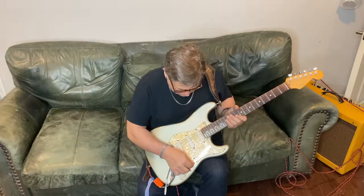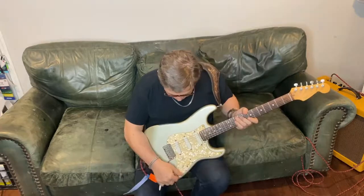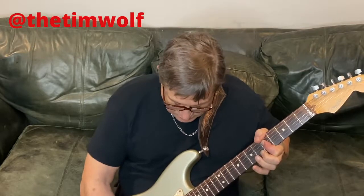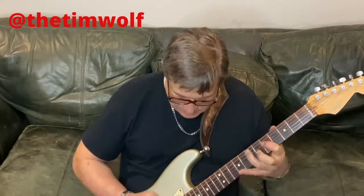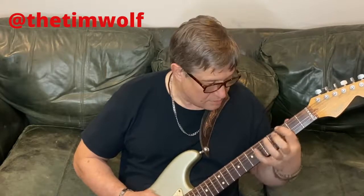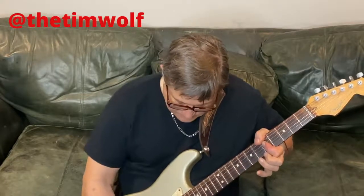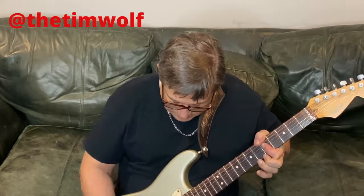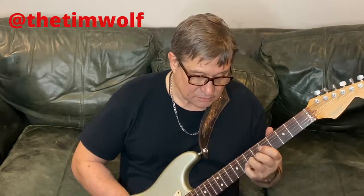That's on the middle pickup. Let's do the same thing on the bridge pickup. Going all the way to zero — still a lot of high tones because it is the bridge pickup. Now going to 4.9, just before the detent, then to the detent, then just past the detent. It does change tone — I can hear it. Going all the way up to 10, it does seem to add presence. What can you hear? Put it in the comments. I actually like this one a lot.